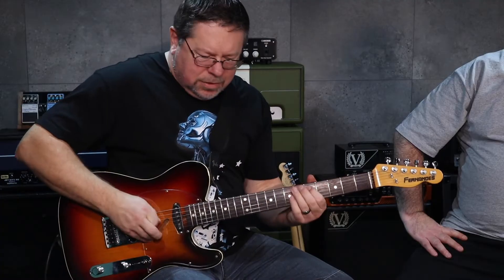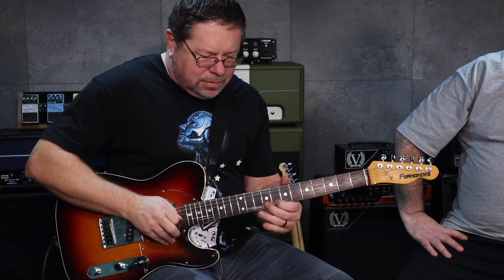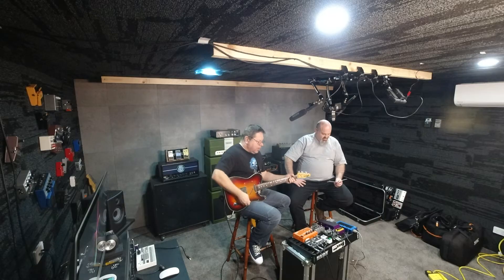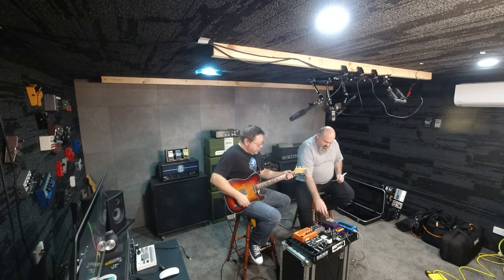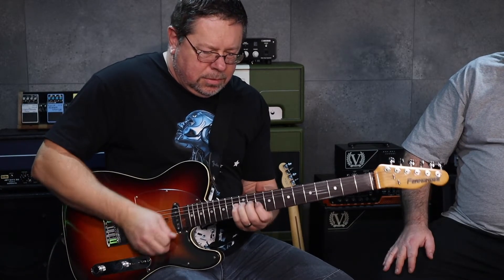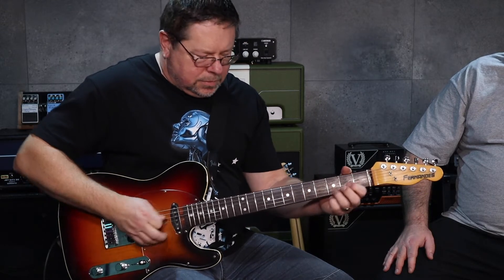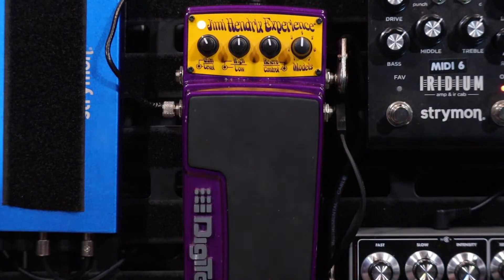This is the intro tone to Foxy Lady. And then the red LED gives us the solo tone for Foxy Lady. I really love how they've nailed that fuzz going into a Marshall that's just all on 10 and about to explode. They've put a lot of work into it, you can tell.